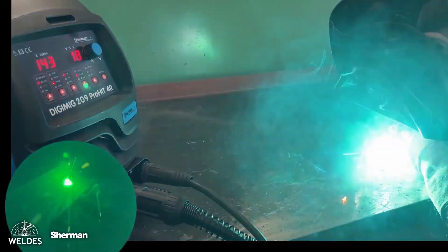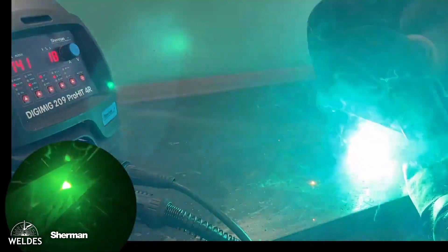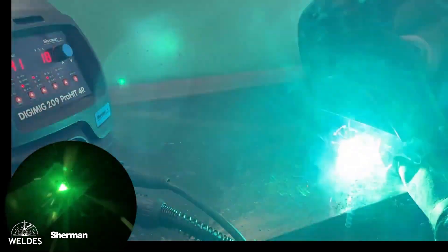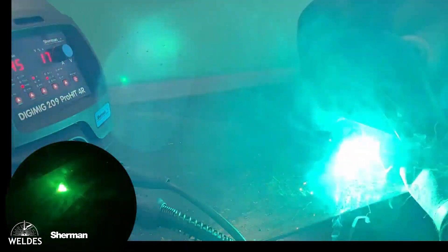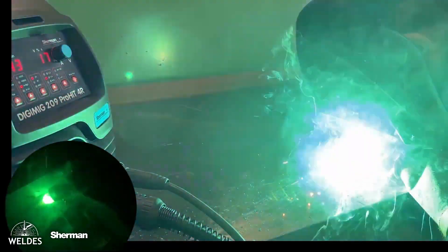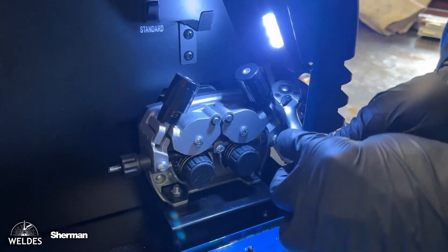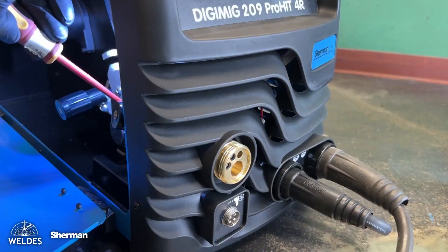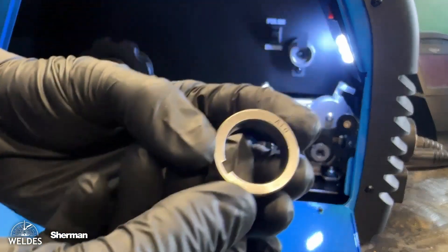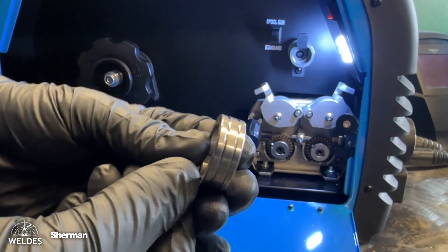The 209 Prohit 4R is very capable at welding steel and aluminum alloys. Welding aluminum requires preparing the device specifically for this material. To start welding aluminum correctly, we will need to replace several pieces of equipment. First, we loosen the nut and remove the metal tube from the Euro socket. We then put rollers intended for aluminum wires into the feeder — with a U-shaped groove — according to the wire diameter.